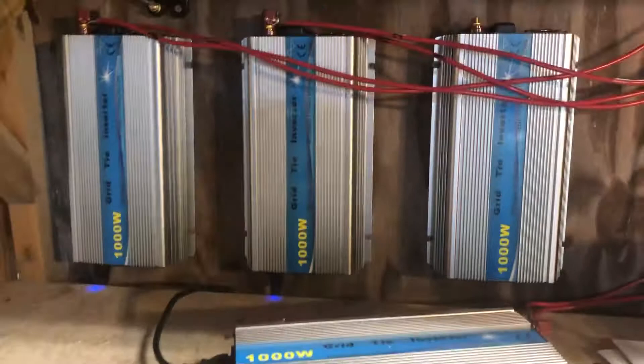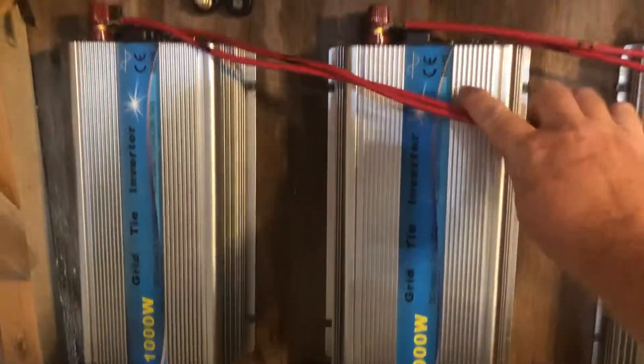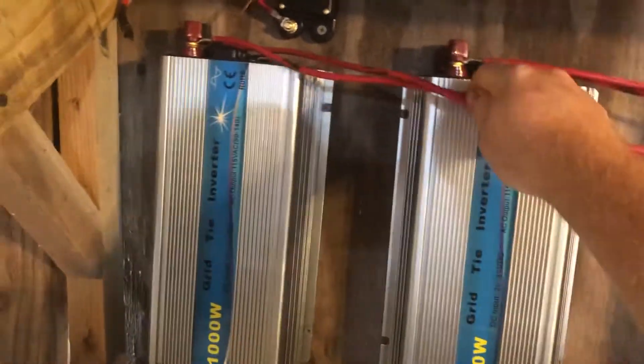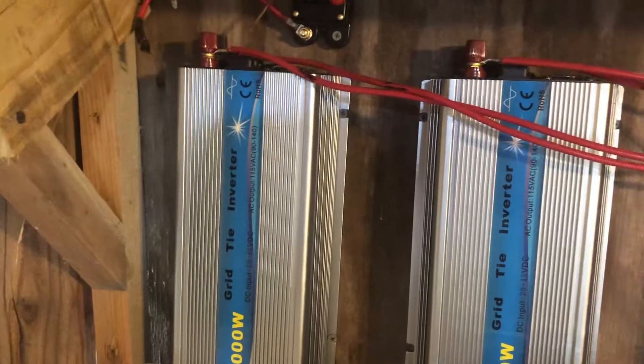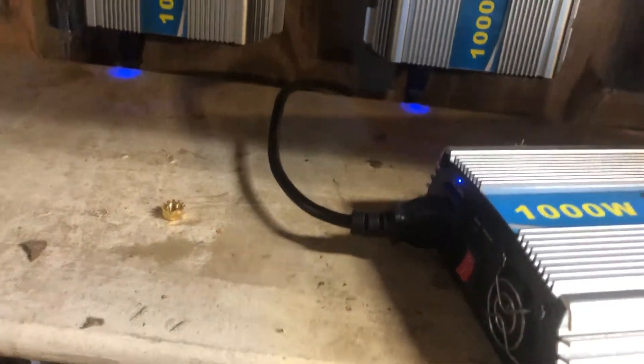Again, the installation is very simple. You have a positive and negative coming in off the roof. Those connect to the positive and negative terminals on the top of the unit, then you plug in the power cord and flip that red switch on, and it will be producing power.